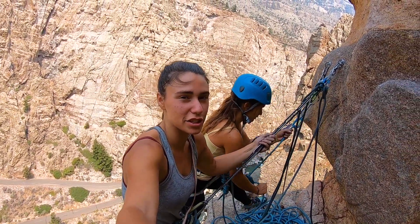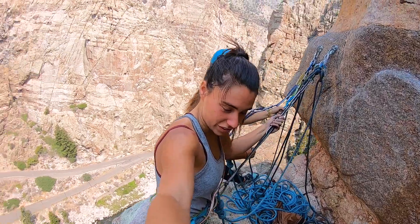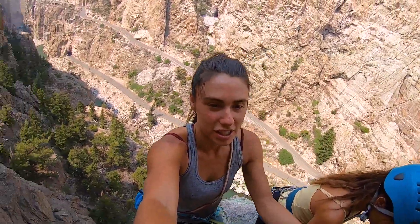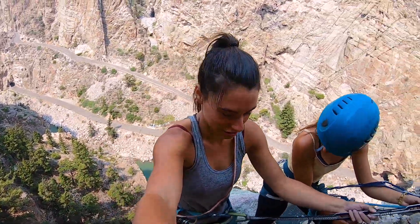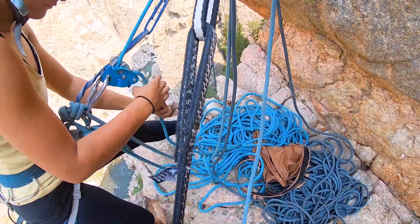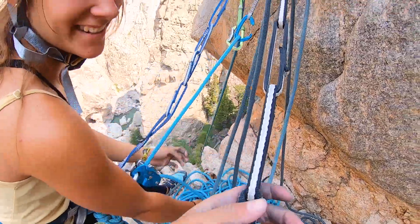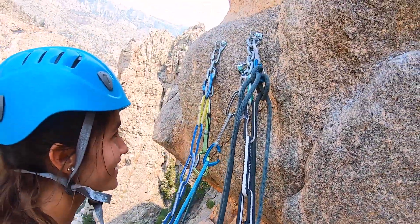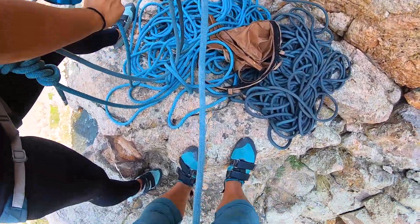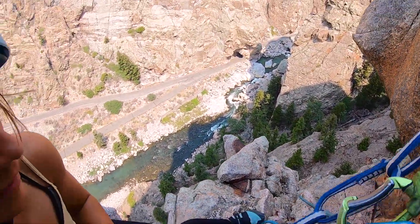All right, we're at pitch technically number three, but we did it in two pitches. I just finished my first lead. We're hanging off this nice ledge right here — no big deal. It's really cool. Hopefully this GoPro footage somewhat captures how sheer and gnarly this is. I mean, I'm on my full body weight on this and I don't really like it. Here's our wonderful anchor — you probably shouldn't look at that, climbers might be like 'what are you doing.' Mom's climbing up in a sec.